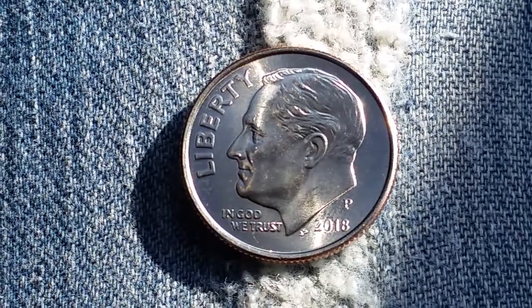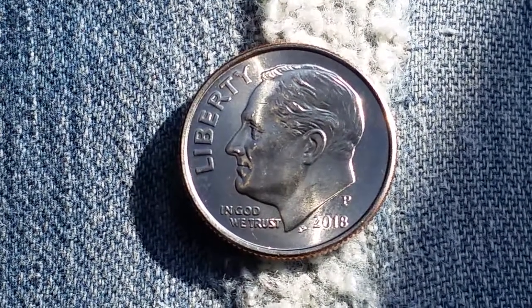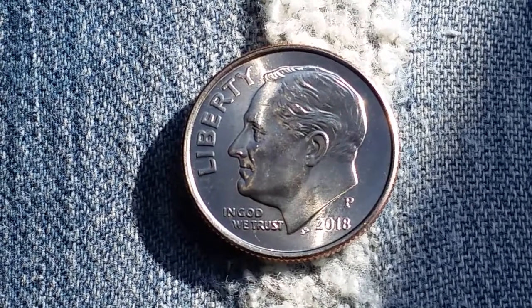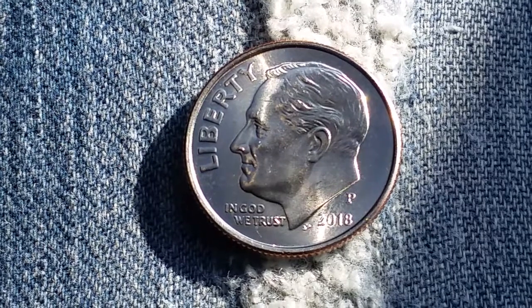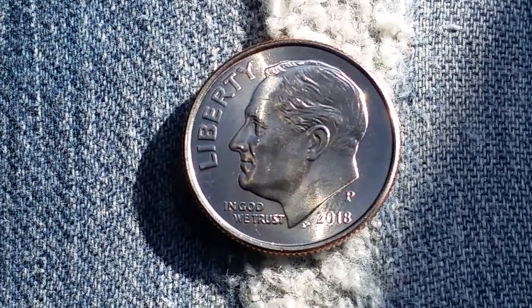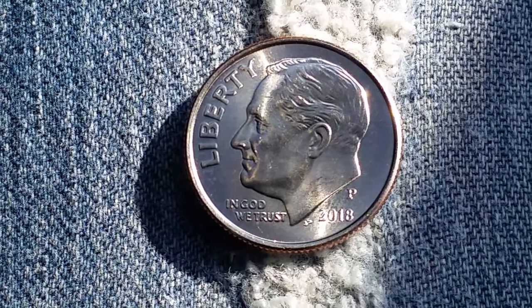Thanks for watching Coin Collecting Fun, the king of hobbies and the hobby of kings. This is really exciting. I just received this coin back in some change. It is a freshly minted, it appears, 2018 P Roosevelt dime.